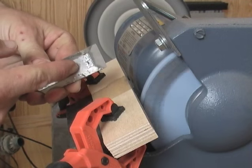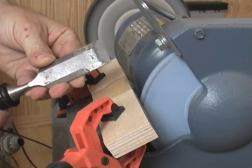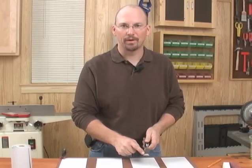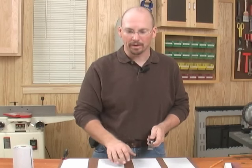As you can see, it doesn't take long to grind the proper bevel on your chisel. Now that I've established the bevel using the grinder, I need to start the honing process.